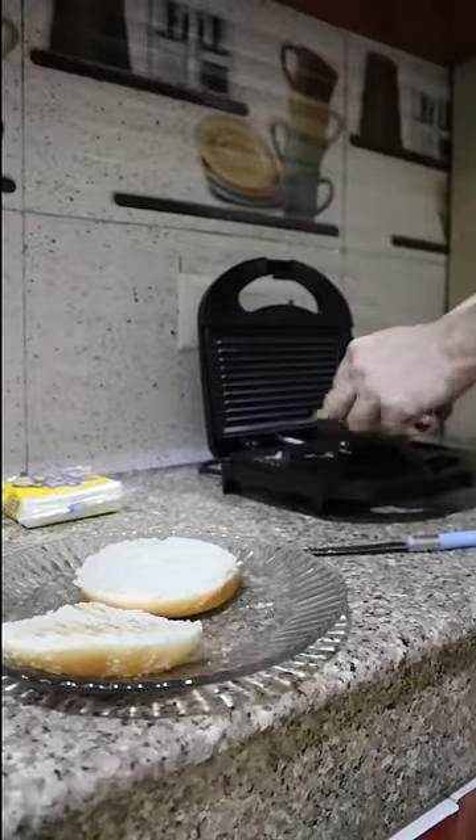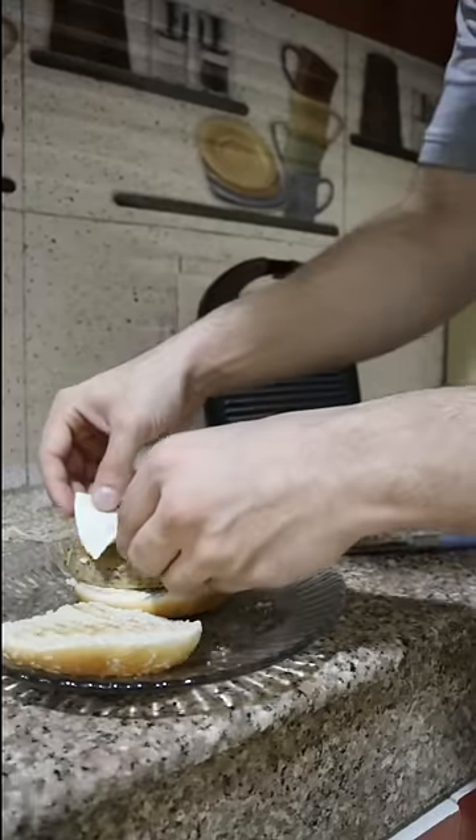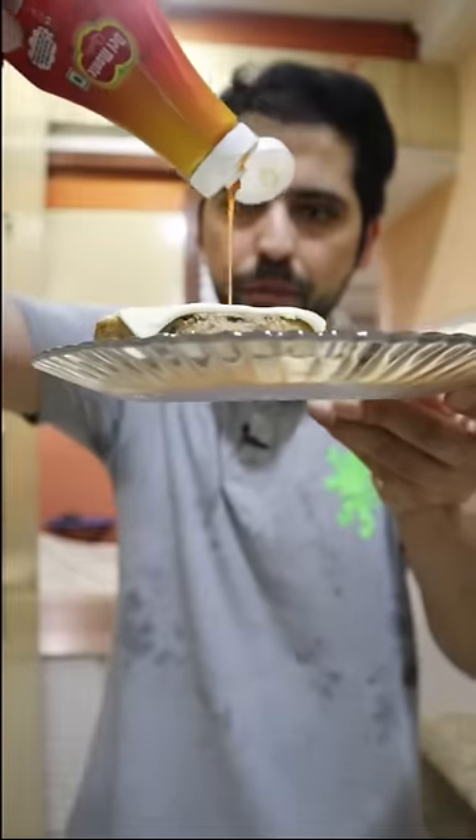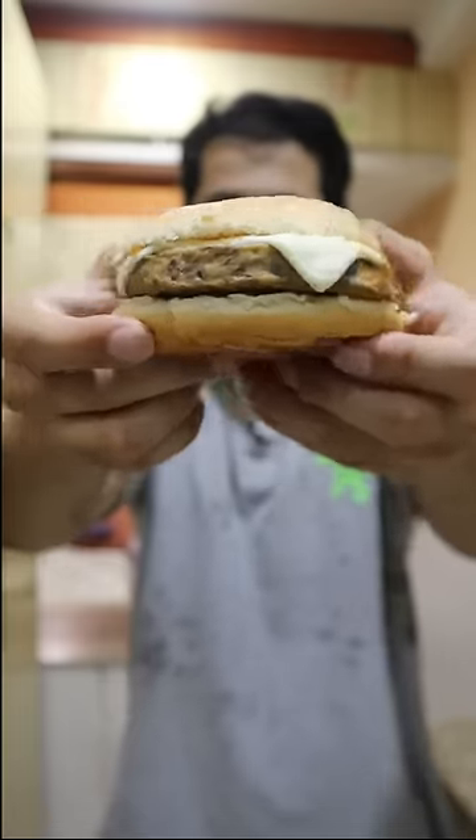The Wakao patty is all grilled up. There is a cheese slice on the burger. Now I'm going to top it up with my favorite sweet chili sauce and we are good to eat.